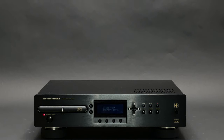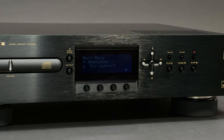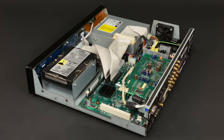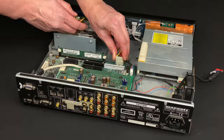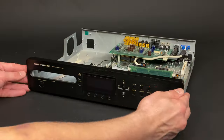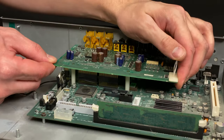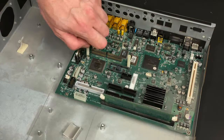This Marantz music server was released back in 2002 and basically it's a computer with a motherboard, hard drive, and optical drive inside. A few months ago I made a teardown video where I offered a detailed look at what's inside the Marantz DH9300. I will leave the link to that video in the description.